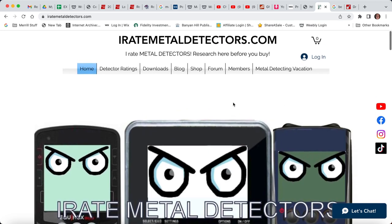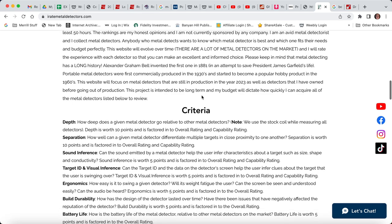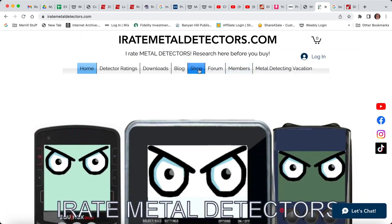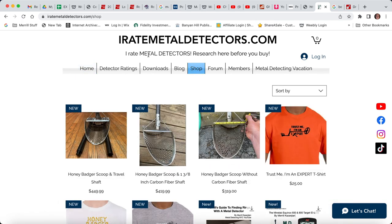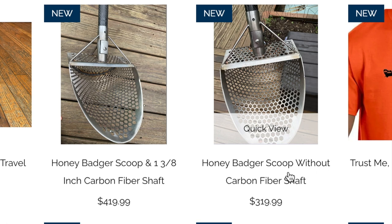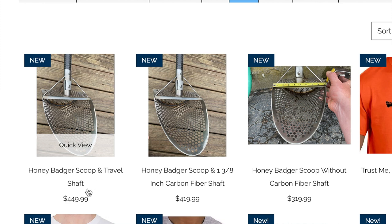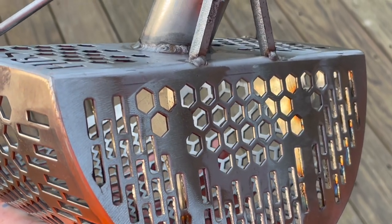Here's how you buy — I'll have it linked in the video description and the pinned comment. You're going to go to my website, iratemetaldetectors.com. Go to the shop and it's going to be the first three options. Honey Badger Scoop without any shaft costs $319.99. If you add our shaft to it, it is $419.99 — $100 more. And Honey Badger Scoop with the travel shaft that fits in luggage is $449.99. I stand by my product and this is what I consider to be the perfect beach scoop. We've got 25 in this batch and we are aiming to ship next week. Thanks for watching.